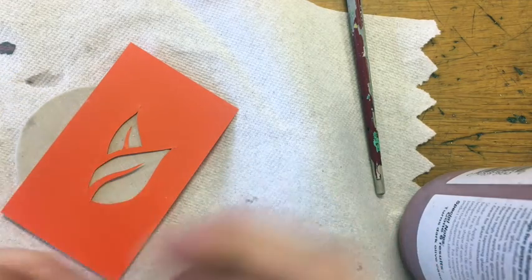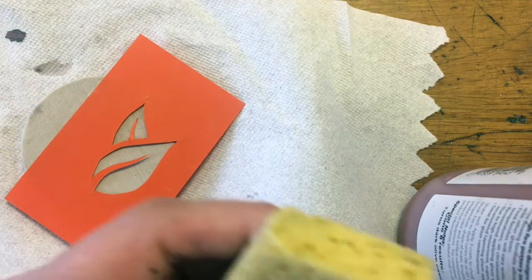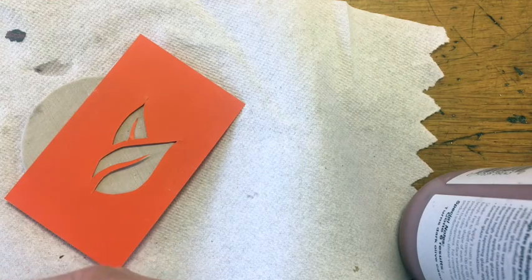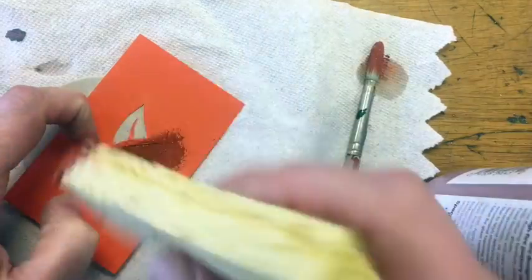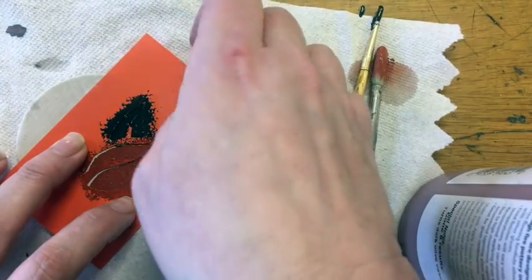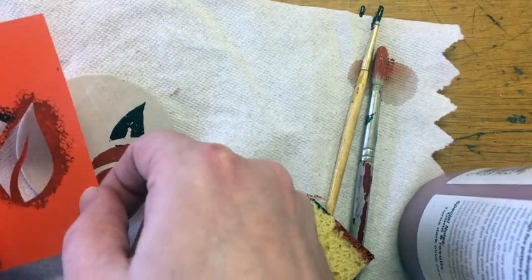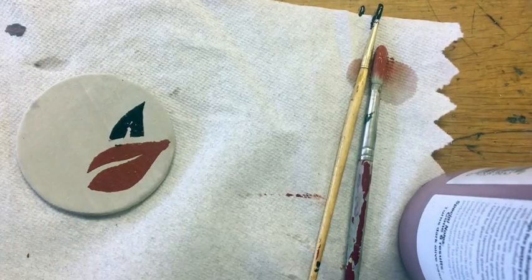I'm going to lay my stencil down and then get a sponge that's damp — not wet, just damp, with no liquid coming out when you squeeze it. I'll hold that stencil nice and tight and dab straight up and down to apply the glaze, then lift the stencil. You can always reuse the stencil and keep glazing across the piece with layers and layers of these leaves.